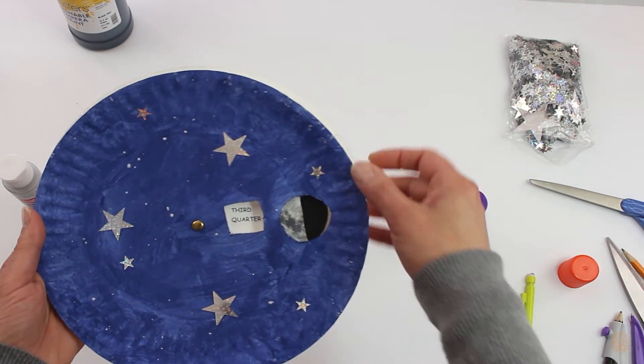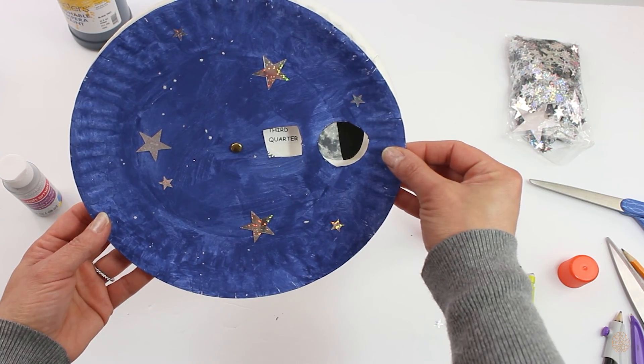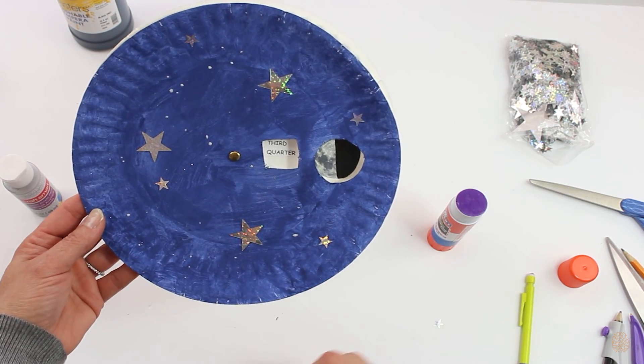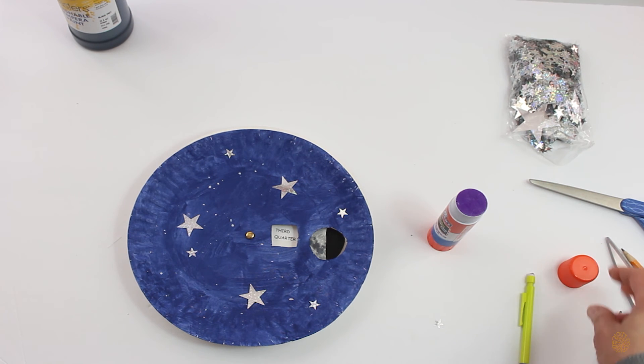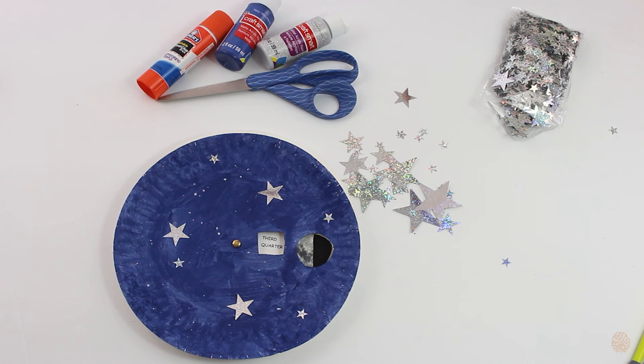And there you go — a simple, cute little phases of the moon craft. Hope you and your kids enjoy it. JazakAllah khair for watching. May Allah subhanahu wa ta'ala reward you all for teaching our children. Assalamualaikum warahmatullahi wabarakatuh.